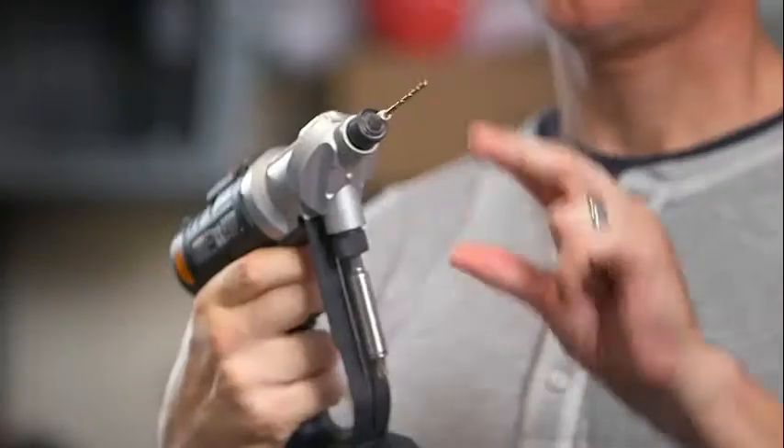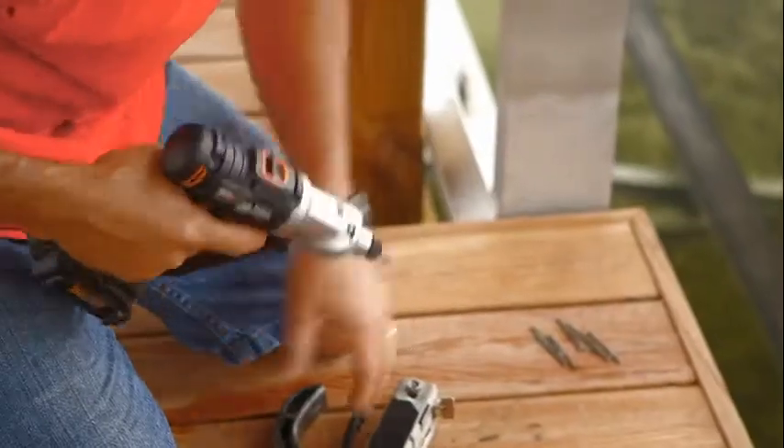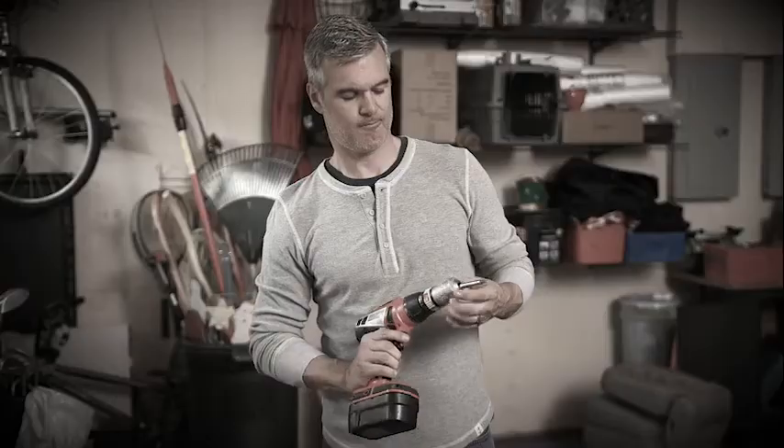Introducing the WORX Switchdriver. With two rotating chucks, you can switch between bits in a second and get your projects done twice as fast. Say goodbye to all the hassle of an ordinary drill.